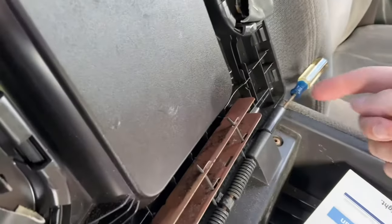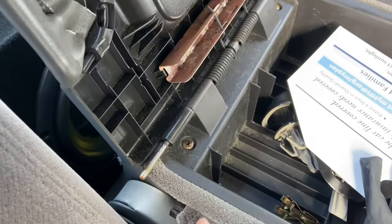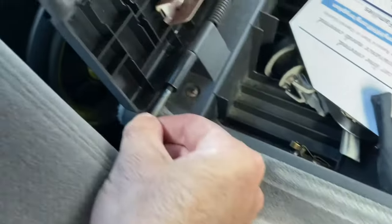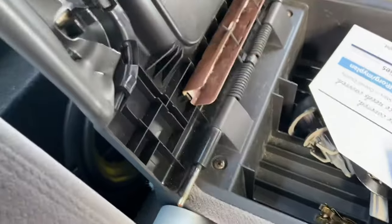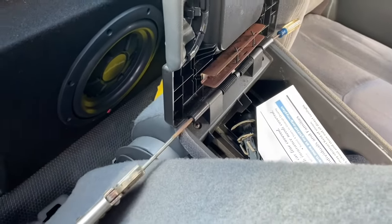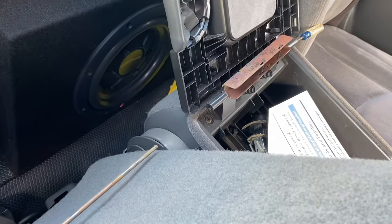Take your screwdriver, tap it that way, and then as soon as the end comes out — it doesn't really matter, you can go the other way too — take your vice grips and just pull the rod the rest of the way out. The reason I lean the seat forward is it's easier to pull the rod right out.